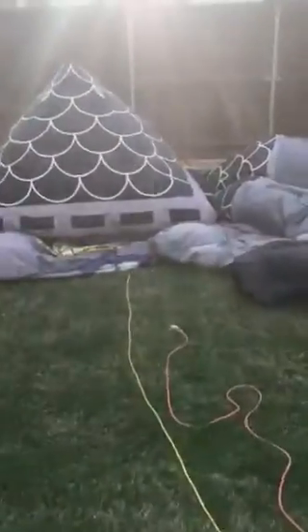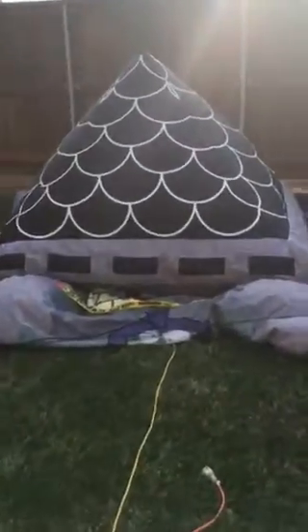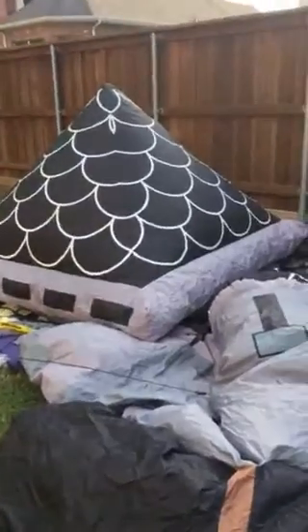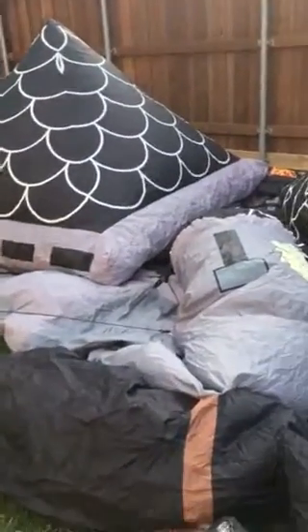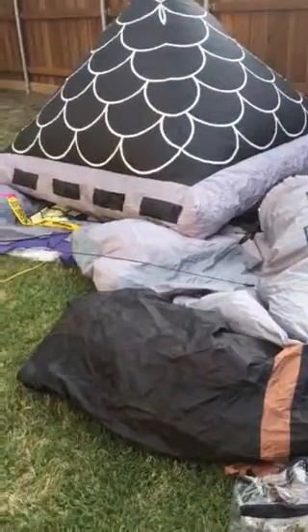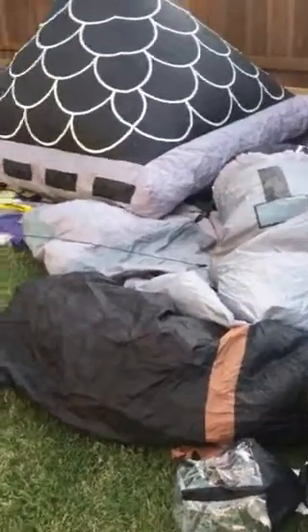Hey guys, Williams Airborne Inflatable Channel here. I'm going to go back yard again and do a review on the 2007 12-foot high inflatable haunted house. This is my biggest inflatable I have owned. It was new for 2007 but it's my newest inflatable for 2016. If you watched it on the 2016 display video, it was on the very end of the yard.